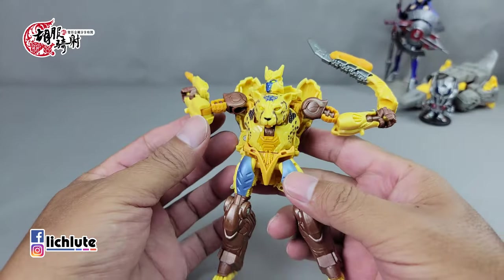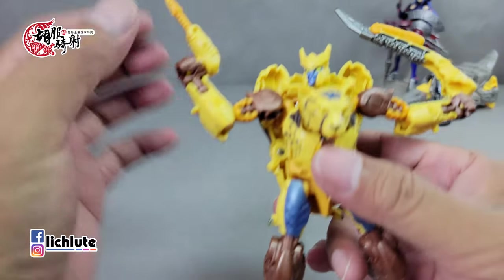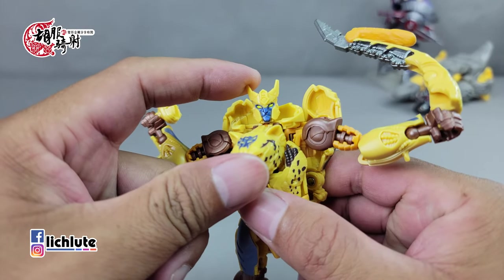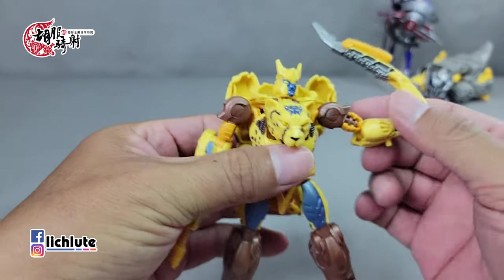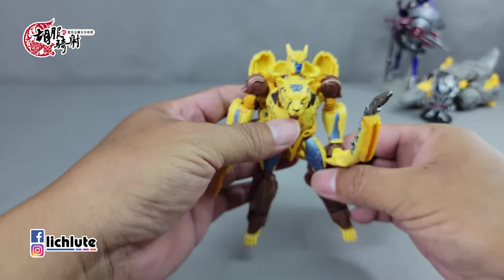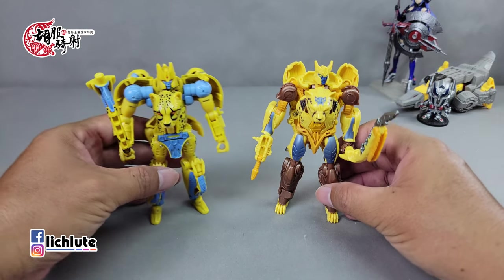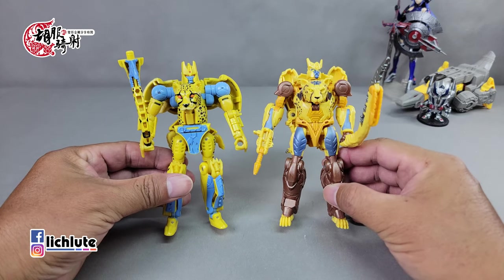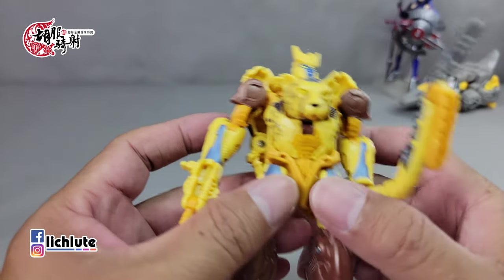欢迎各位再次收看狐副奇事的变形金刚分享时间，这是我们1644集，今天给大家分享丛林任务三人包里头最后一款，这个黄豹勇士。有点意外，它是这三款里头我个人觉得可能是最平均的一个。首先它的关节紧实度非常好，玩起来非常舒服；再来它的偷胶状况其实并不多见。它跟第七集里头目前公布的黄豹造型有着相当大的差距，这个比较像是BW的感觉。这个版本确实是比较电影系的样子。